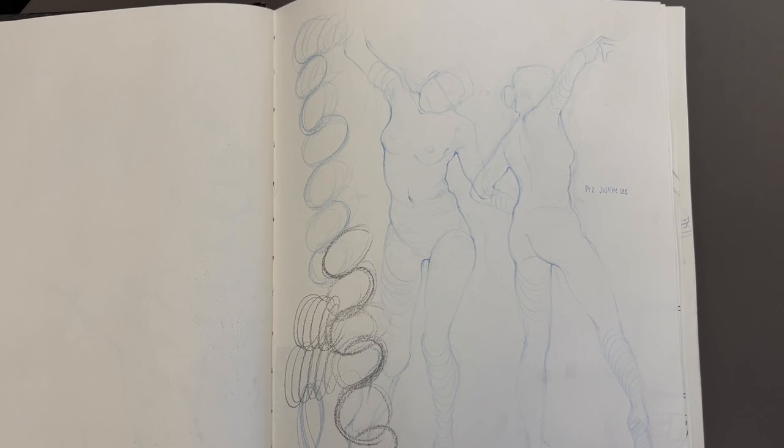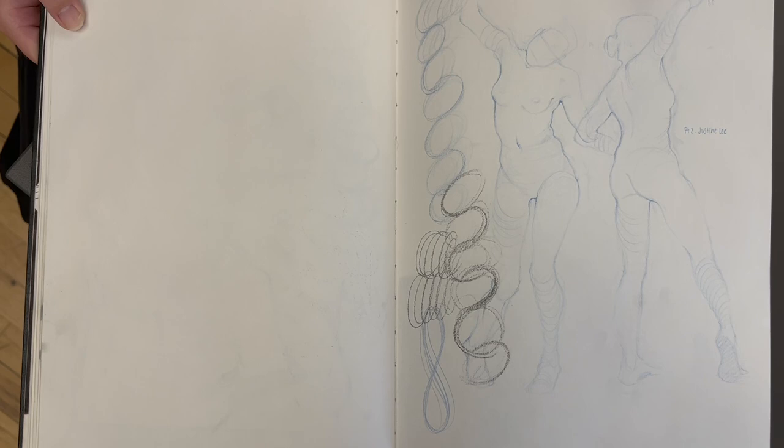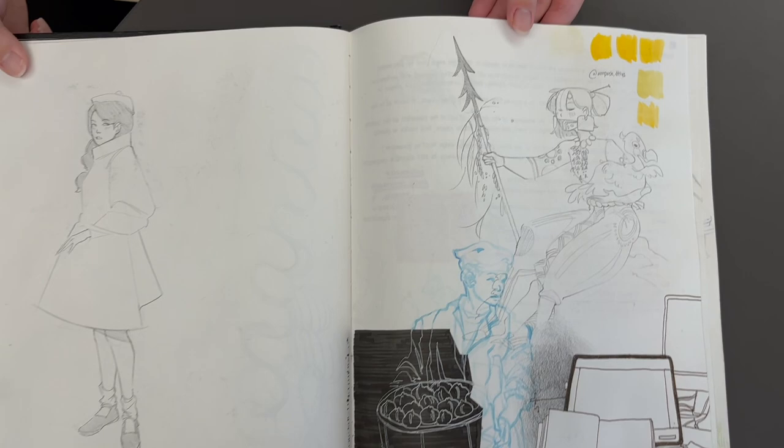How long were these? I think five minutes — five minutes each. Do you sometimes get really irritated in class when we do the short drawings? Yeah, because I feel like I can't finish them in time. Do you feel as though you're getting a little bit faster? Yeah, I think so.